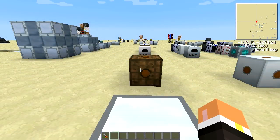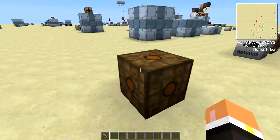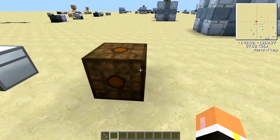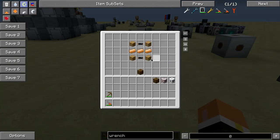The first transformer we're going to look at is the low voltage transformer. The low voltage transformer takes medium voltage, which is 128 EU per tick, and brings it down to 32 EU per tick. It has a limited transfer rate of up to 128 EU per tick. If you put a redstone signal on the low voltage transformer, it'll flip the input and output sides, so you bring in 32 and it'll put out 128.